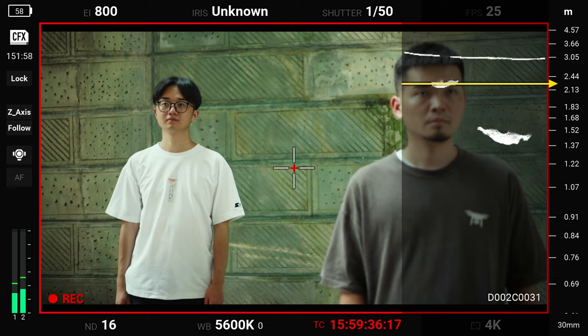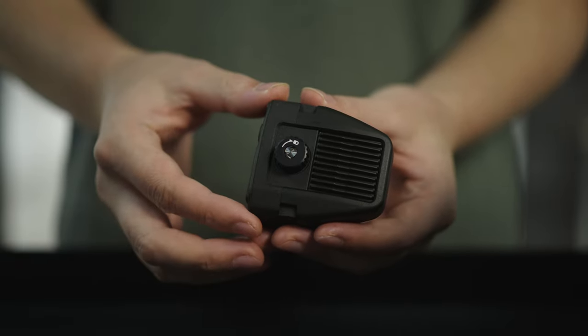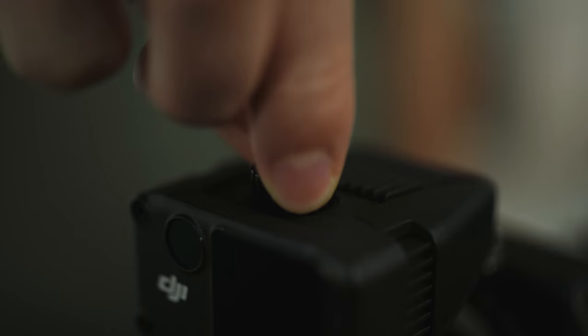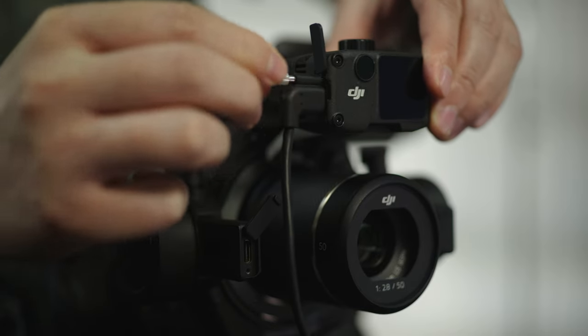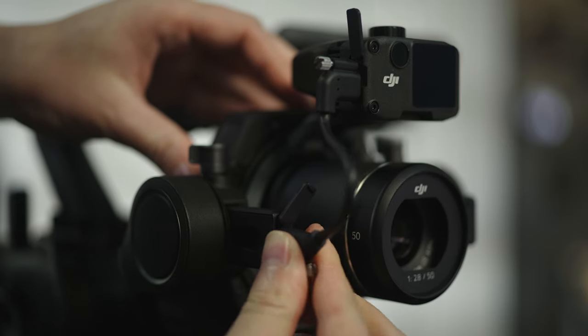Follow the steps to mount the LiDAR rangefinder. Loosen the knob at the top of the LiDAR rangefinder and mount the LiDAR rangefinder holder onto the LiDAR rangefinder holder, then tighten the knob. Connect the communication port to the LiDAR rangefinder and the power port of the X9 gimbal camera using the LiDAR rangefinder focus motor cable.